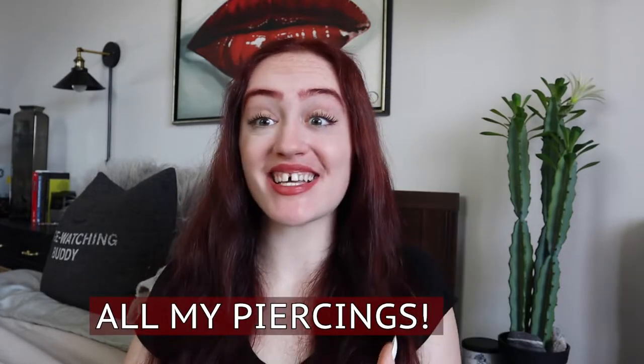Hello, crazy fam! Welcome back to another video. If you are new here, my name is Tori and I have one other piercing video, but I've never done one where I went over all of the piercings that I have — how painful it was, where they are, do I have any tips, recommendations, or things that I should have done differently. I figured we would do that today.